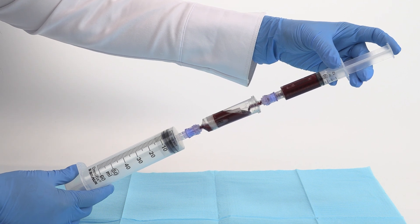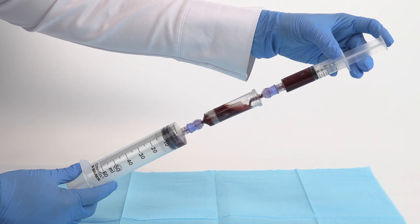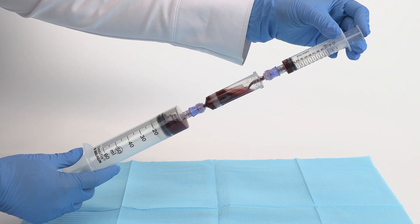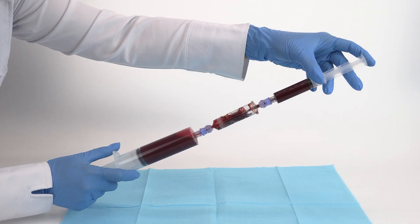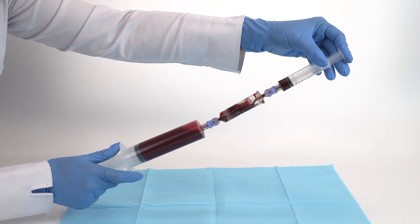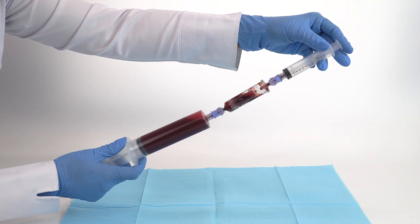Connect each 12 milliliter bone marrow syringe to the import of the bone marrow filter, then connect a 60 milliliter syringe to the outport of the filter. Filter by injecting the bone marrow from each 12 milliliter syringe through the filter into the 60 milliliter syringe.